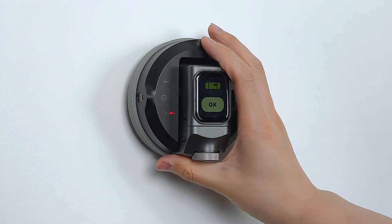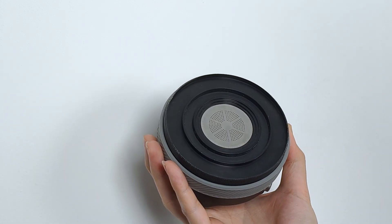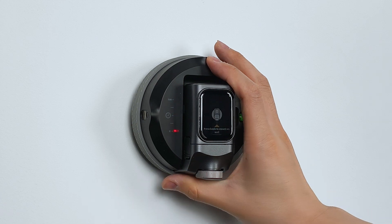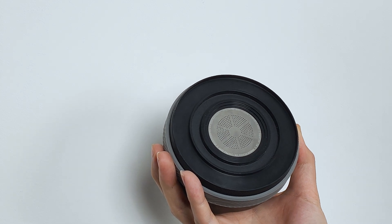Cleaning the suction pad. If the suction pad is dirty, carefully remove it, then wash it thoroughly with clean water. Make sure to let it dry completely before reinstalling it. When the suction pad is damaged, worn out, or you need stronger adhesion for a broader range of surfaces, consider upgrading to the enhanced suction pad included in the accessory kit.